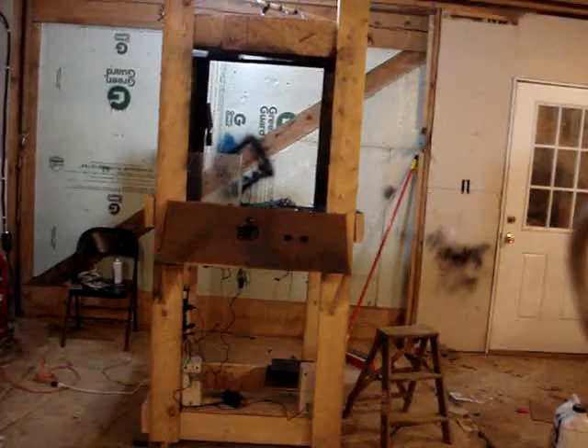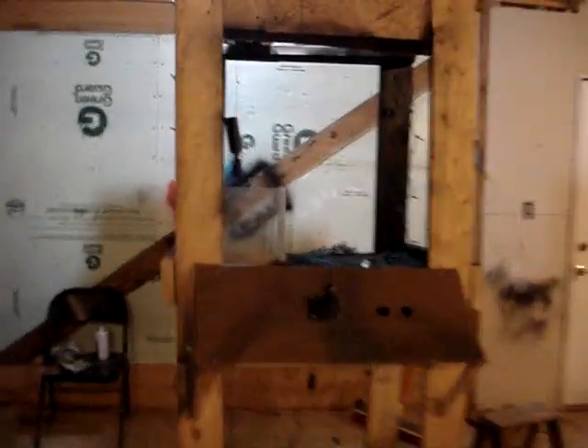All right, this is my claw machine. Given that it still has some work to be done to it, this is what it looks like. There's the workings up there. Claw.